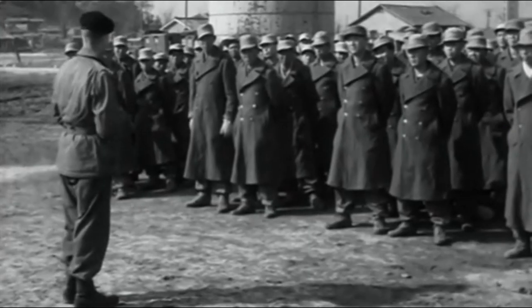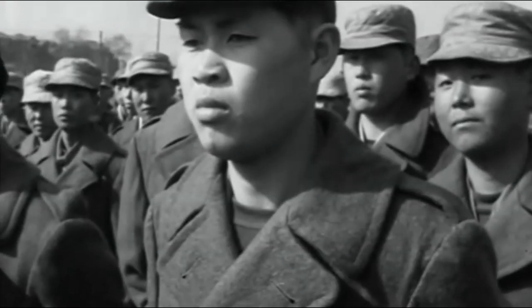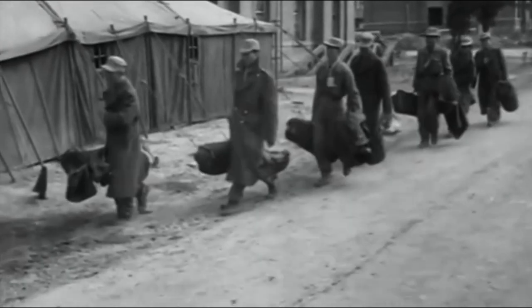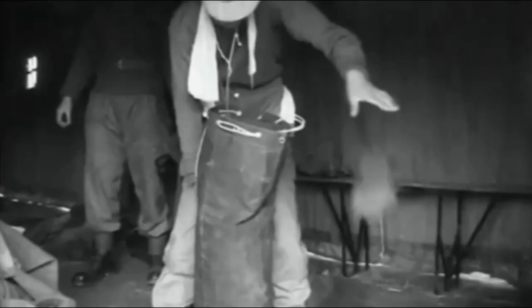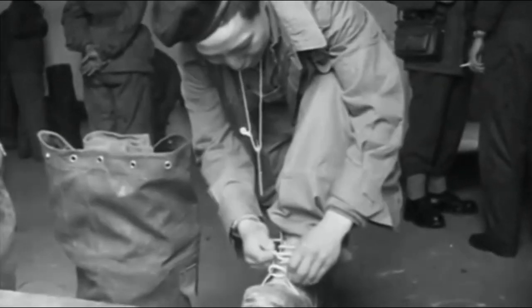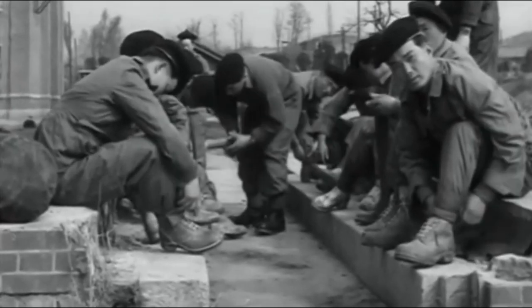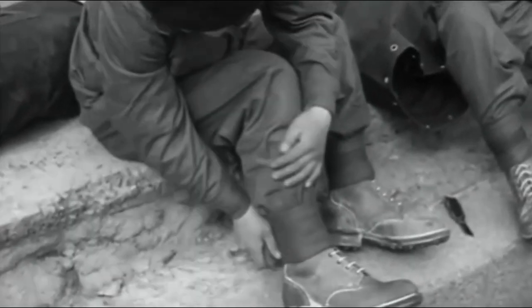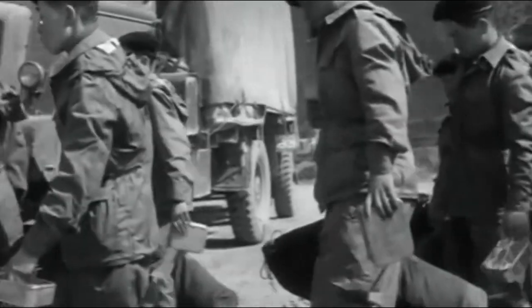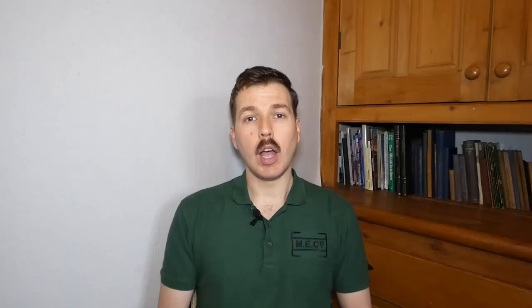There is some footage of KATCOM troops - Korean Army personnel attached to the British Commonwealth Division - being issued the new combat uniform, but in place of the CWW boots (Cold Wet Weather boots) more closely associated with the combat uniform in Korea, they were actually being issued with Boots FP. You can see the men putting on Boots FP with the newly issued combat uniform in that footage.